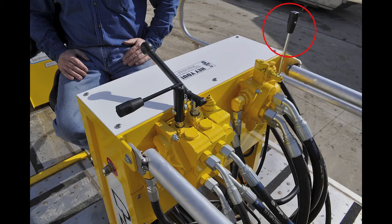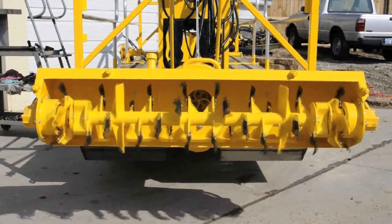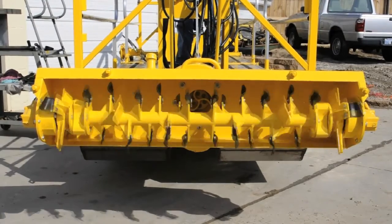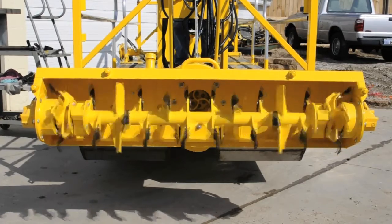The cutter head control valve is controlled by this lever. Pushing forward or pulling back on this lever changes the direction the cutter bar rotates. Pushing the lever forward turns the cutter bar forward; pulling back on the lever reverses the direction the cutter bar is turning.